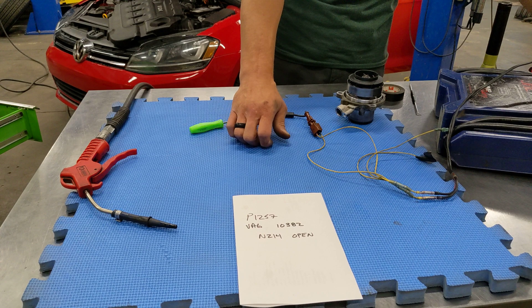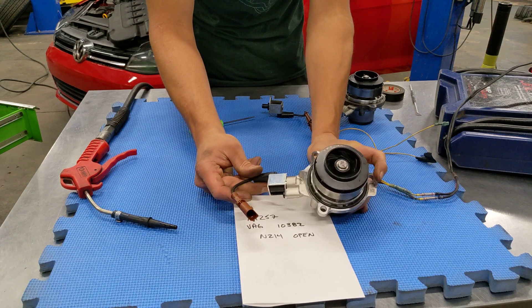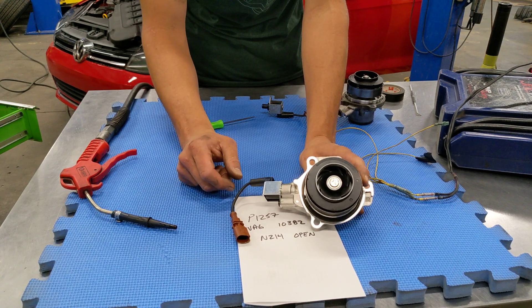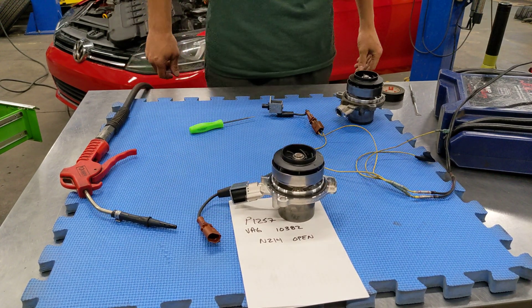Which is why when we decided to offer a timing kit for these engines, we went with a pump that is identical to the factory pump down to the Volkswagen logo on the impeller — so it'll work just like stock without throwing any warning lights. That's about it.